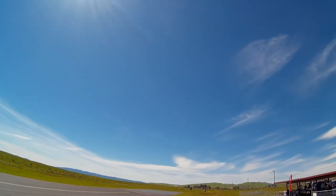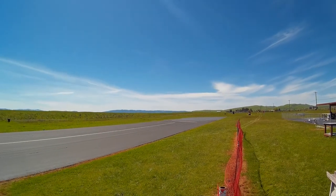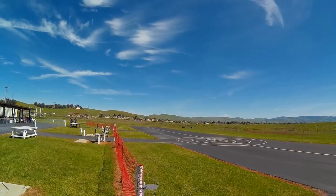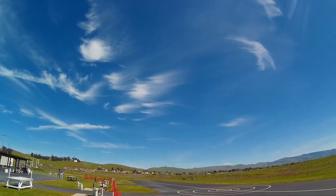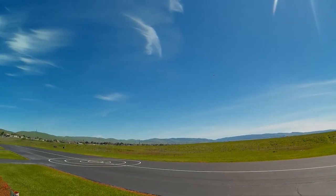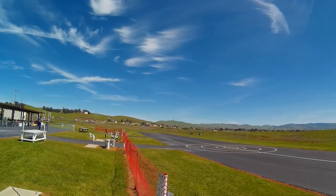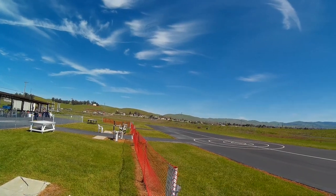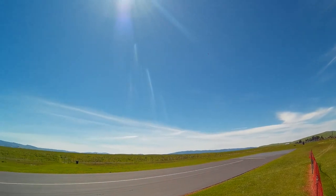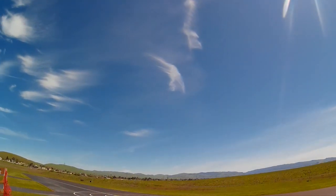Time remaining two minutes. I'm guilty of that too, you know, right? Time remaining 1 minute 15 seconds.